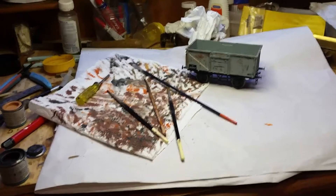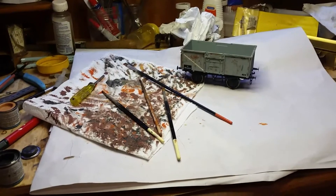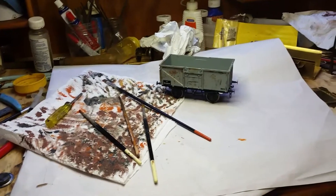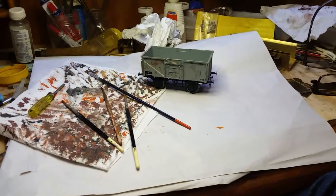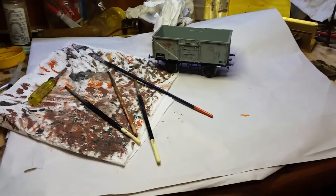I use a bit of dry brushing and I'm also going to use an airbrush. Some people just dry brush, some people use just an airbrush, some use powder, some use all three. Well, I'm going to use two.